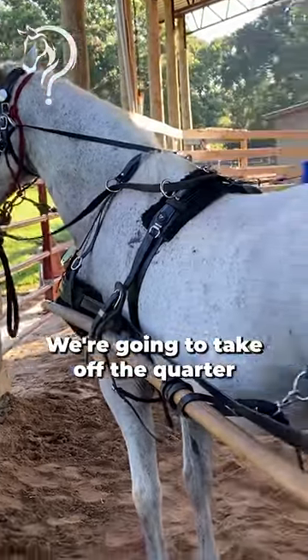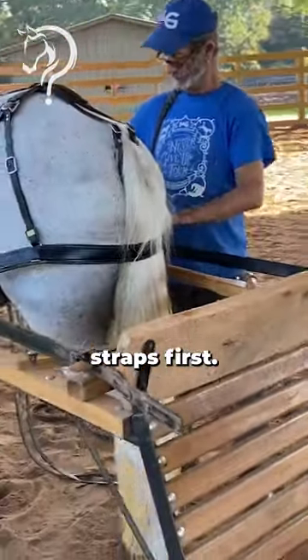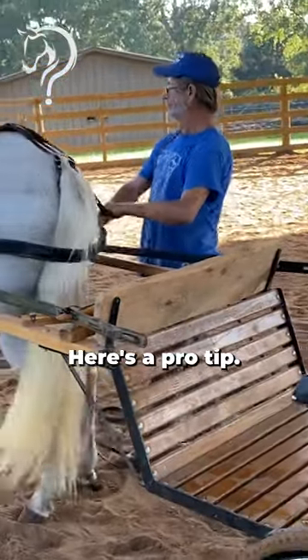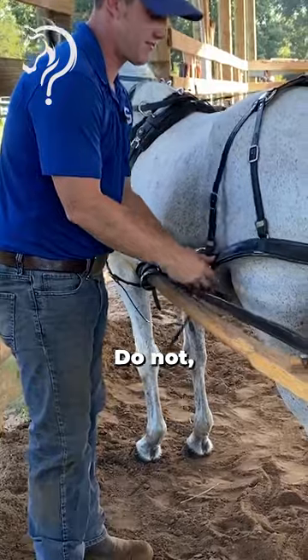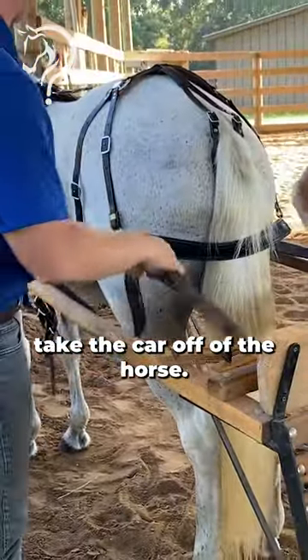Watch for the unhooking process. We're gonna take off the quarter straps first. Here's a pro tip: do not take the blinders off of the horse until you take the cart off of the horse.